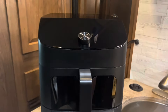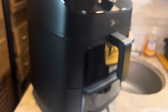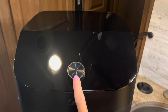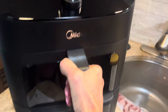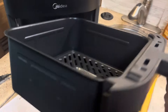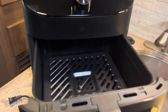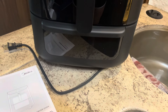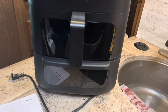As you can see, it's a pretty cool-looking thing and I can't wait to get started. Here it is out of the box — it's a good size, probably a little bigger than the last one we had, but it does have two compartments.